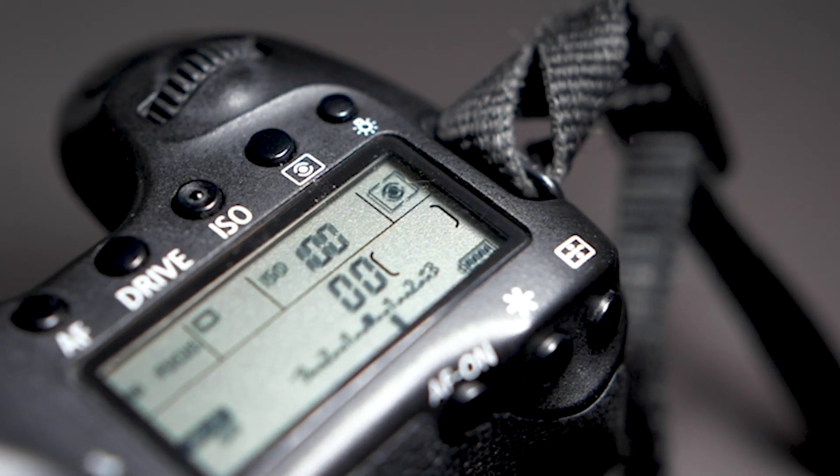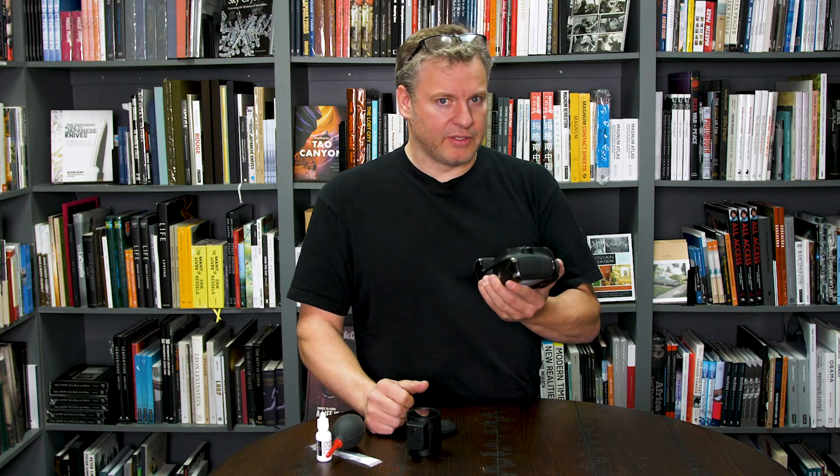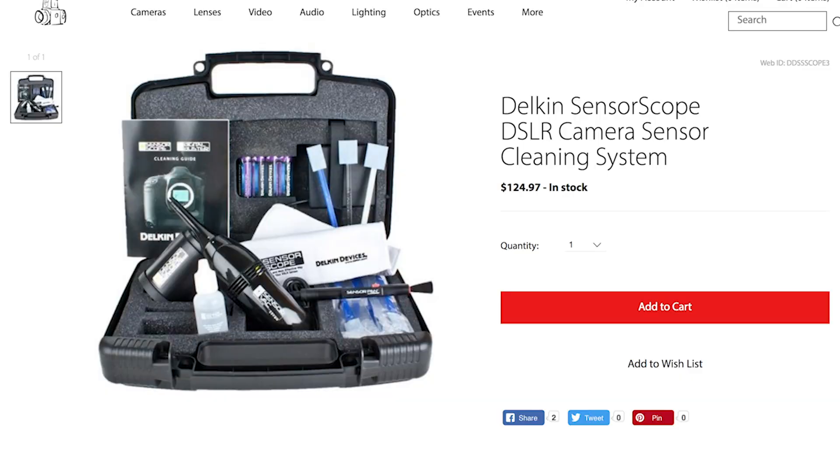Make sure you have a fully charged battery. Once the sensor is exposed, it's very difficult to see all the dust specks with the naked eye. I highly recommend an illuminated loupe such as this one here, which gives me a chance to really inspect my sensor up close and see the condition of it.